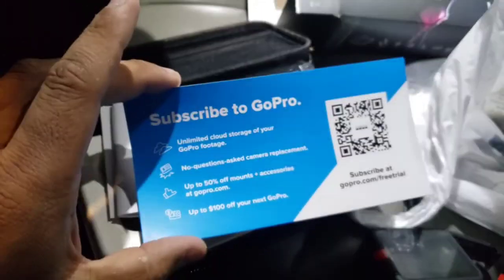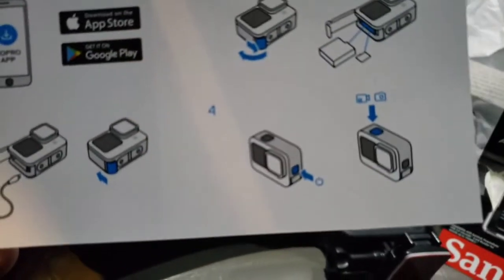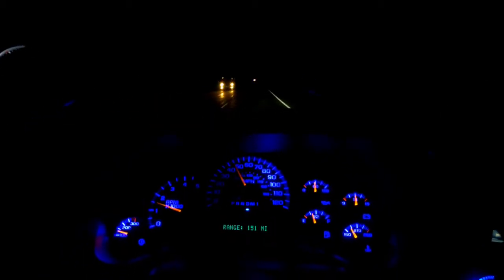It also came with a little YouTube subscribe thing, a small question booklet, and a quick-start guide — download the app, put the battery in, charge it, insert the memory card, turn on, and record. And some stickers. Pretty nice!